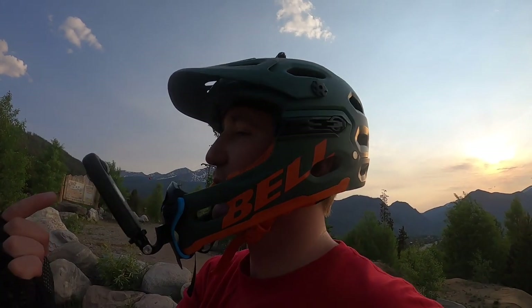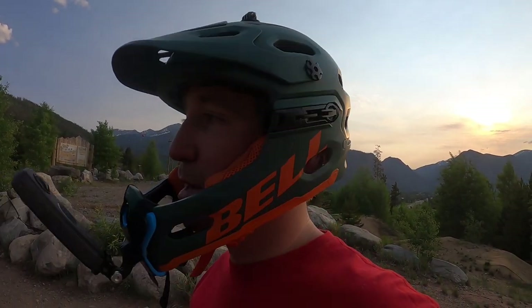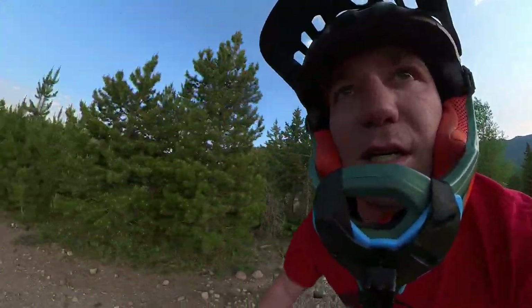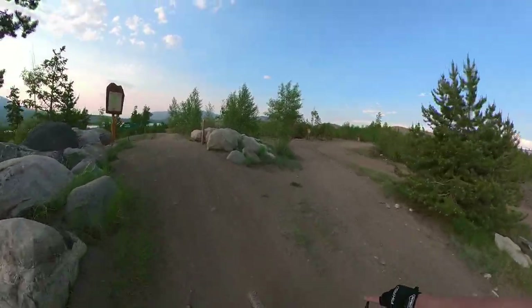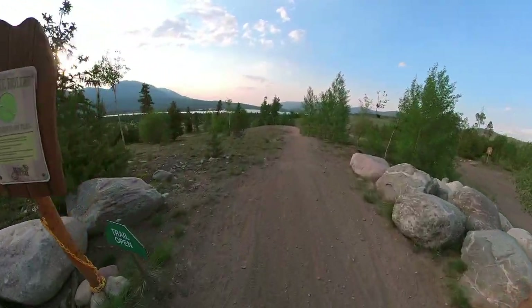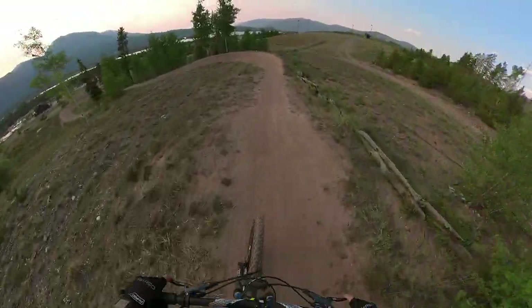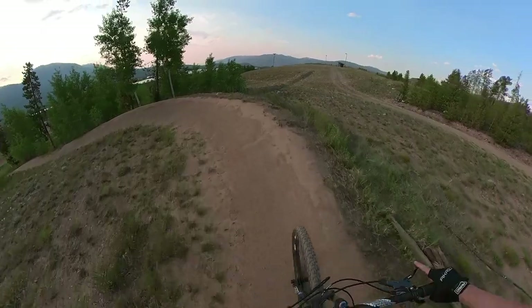I changed the camera angle a little bit, maybe you guys can see my face - we'll see on the run, see how scared I am. Playing around today, let's figure this out. Breathing hard, it's a good workout, let's get in shape. Honestly I think this trail is so good for my progression - it's got a lot of berms, good amount of jumps, get to work on everything.